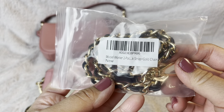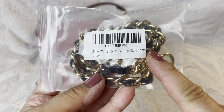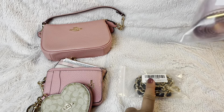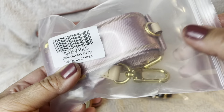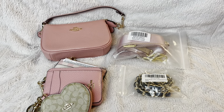It looks like a wallet on chain from Chanel. You can use this — that's the model code from Amazon. These straps are all just from Amazon. This is a shoulder-length strap, and this one looks like it's from Louis Vuitton — it's the pink color with gold hardware, and also a vachetta-looking one.